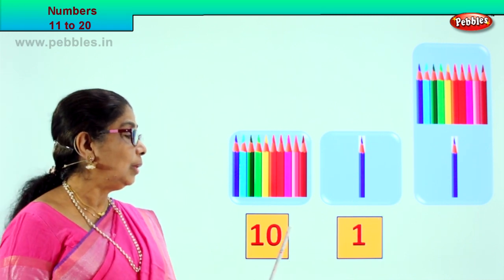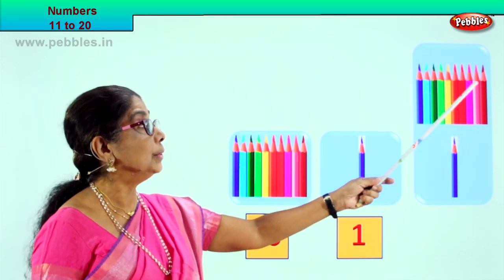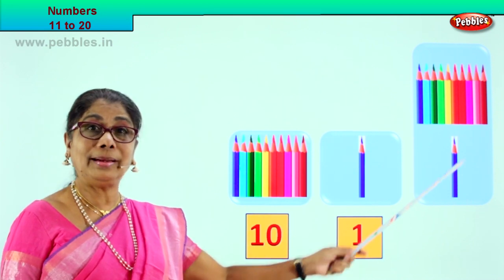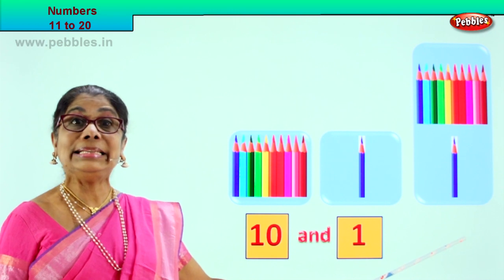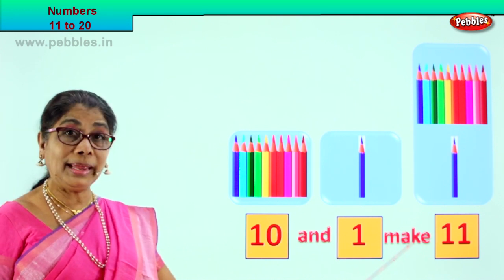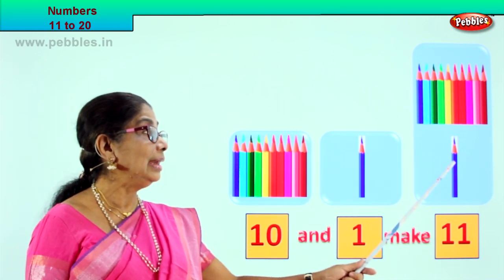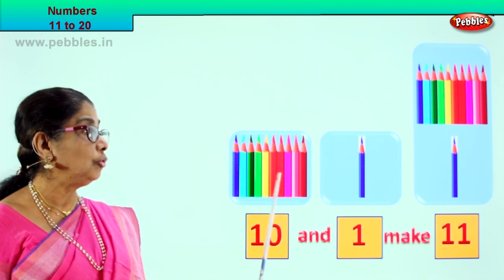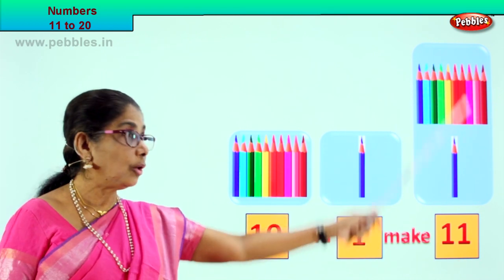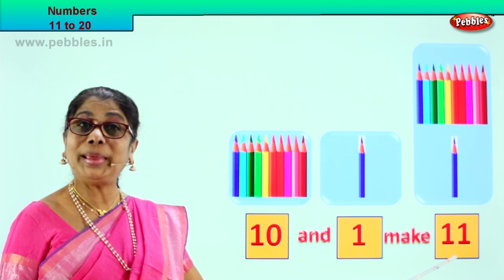What will 10 and 1 make? We counted 10, then 11. Let's count: 1, 2, 3, 4, 5, 6, 7, 8, 9, 10 — and 1 more. How many will we get? 11. Very good. So 10 and 1 make 11. In one box we have the number 11. Here you have two boxes — 10 and 1 make 11. 10 and 1 all together in one box: 11. 10 and 1 more make 11.